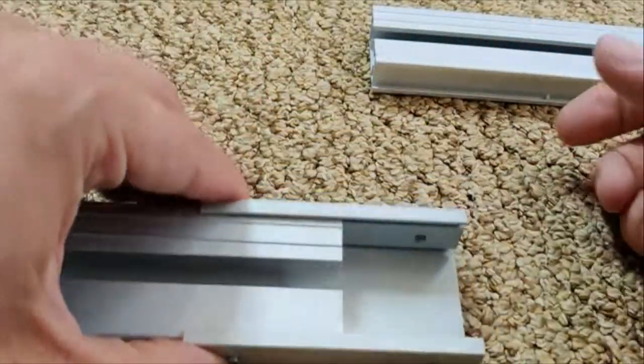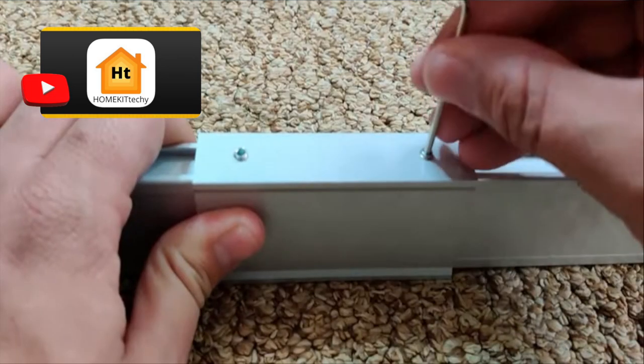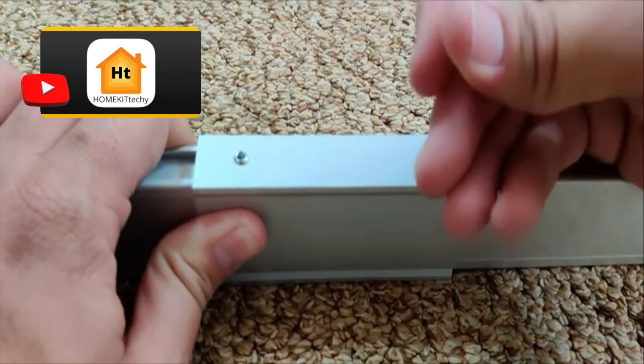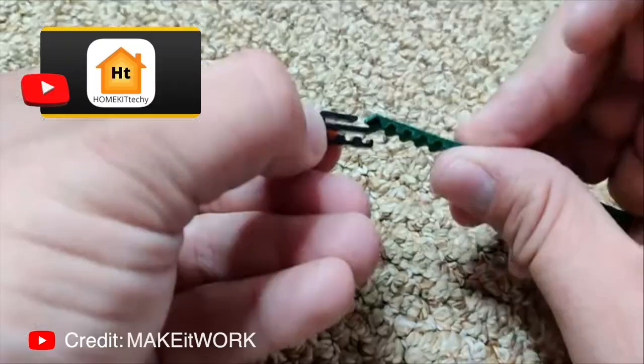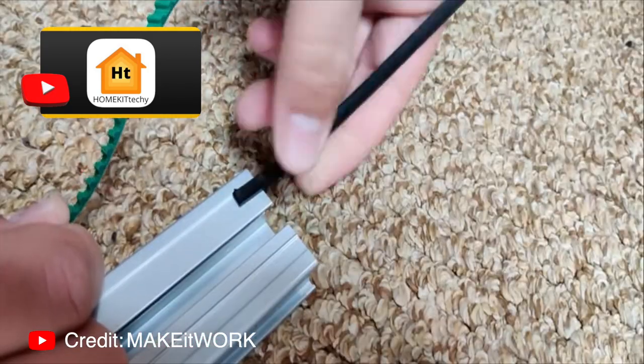To set this up, the first thing is to attach the tracks together until you reach your desired length. You do this by connecting the tracks using the brackets and holding them together by tightening set screws. Once you get the desired length you then need to cut the belt to get the right length using the provided measuring tools.